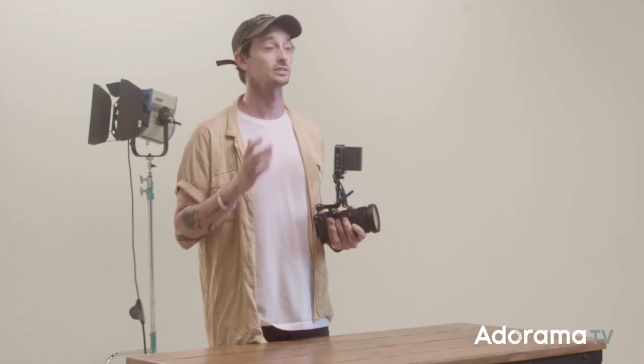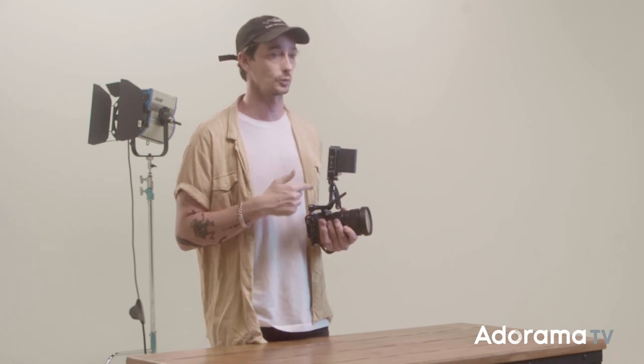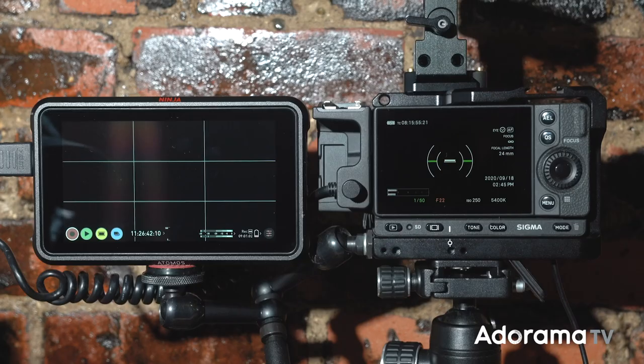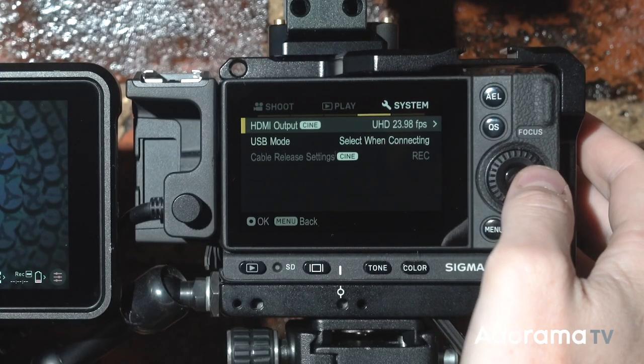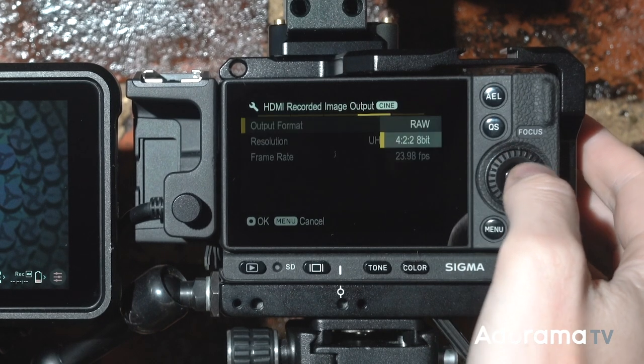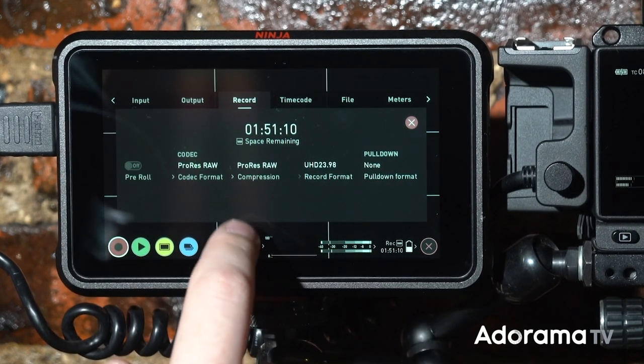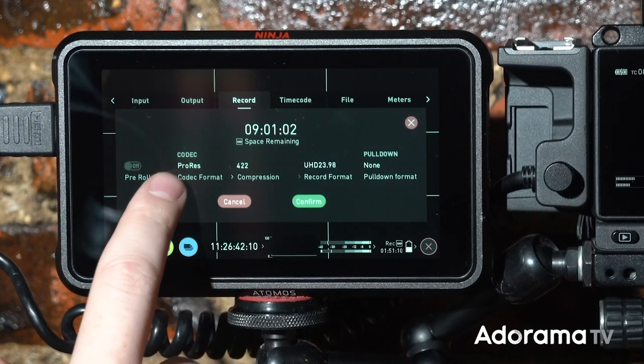The first thing you need to know if you're planning on shooting raw is you better have a lot of hard drive space. When recording full 4K at 23.98 ProRes RAW, there's only room for roughly an hour of footage on the Atomos' 2TB hard drive. To set up the Sigma FP for raw recording, first make sure its firmware and your Atomos firmware are up to date. Once updated, navigate to the third page of the system menu, click HDMI output, set recorded image output to RAW. Then on your Atomos device, go to the record menu and change the codec to ProRes RAW. Now you're ready to record RAW.